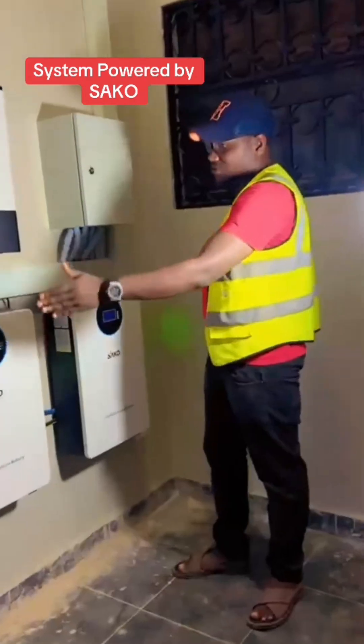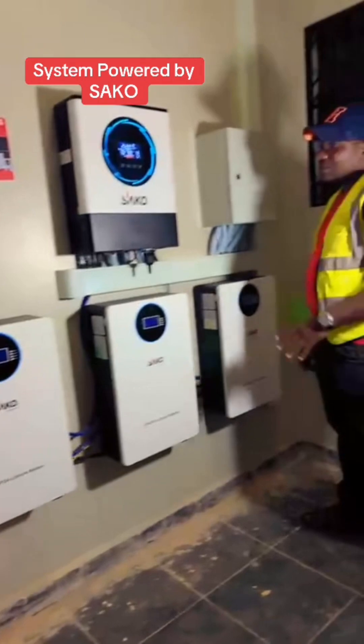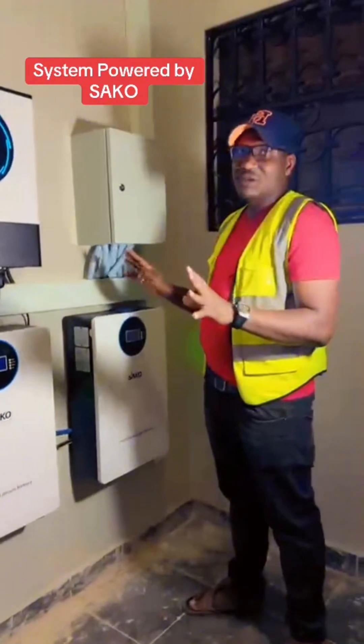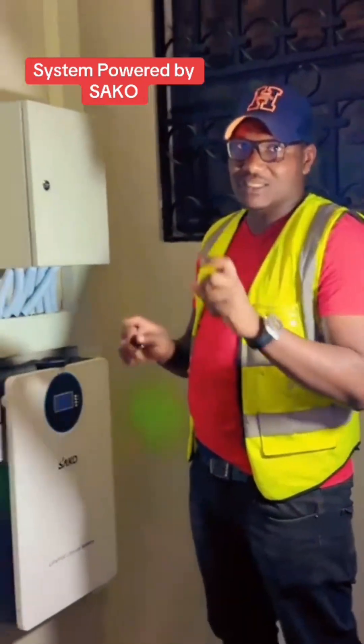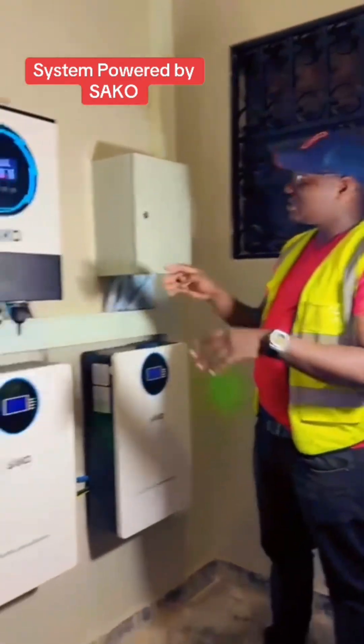Right now it's night and we are entirely running on these solar batteries. This home is fully powered by solar — no umeme here. So this customer has zero bills for umeme. This is the setup.